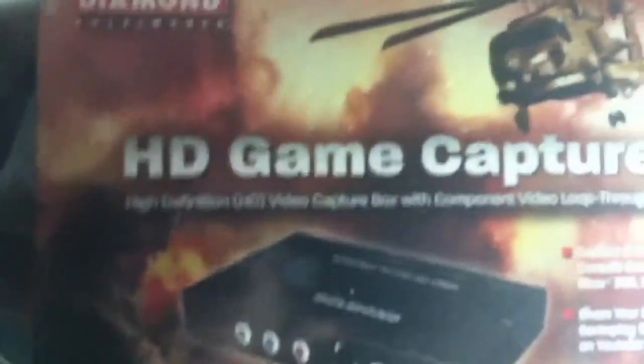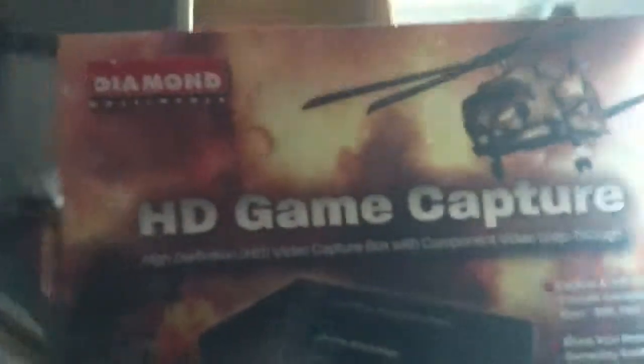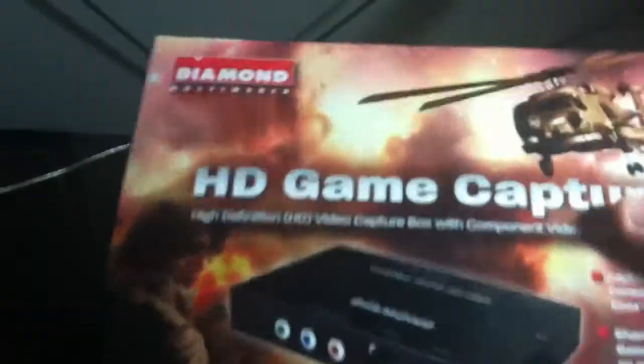Hey guys, it's Cole here and today for my very first video on this channel I will be unboxing a capture card. This is a Diamond Multimedia HD capture card, the GC500. It does not have HDMI in or out, and if you want the HDMI you might want to get the GC1000.